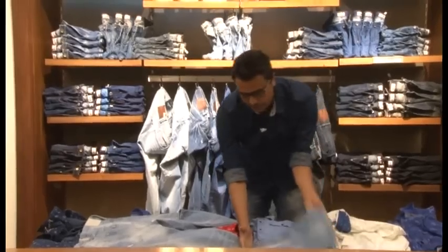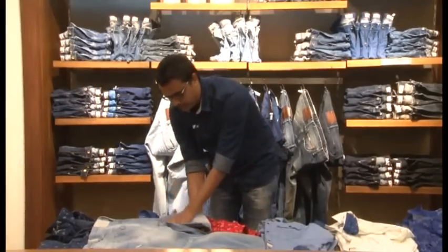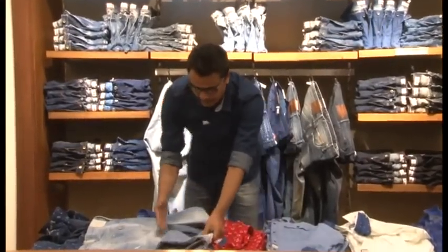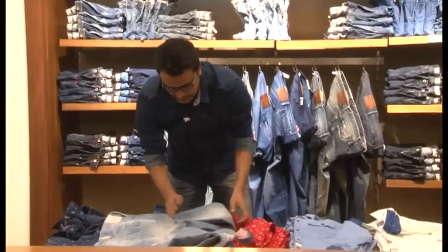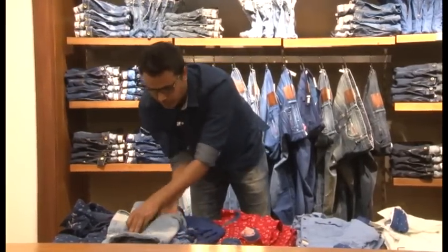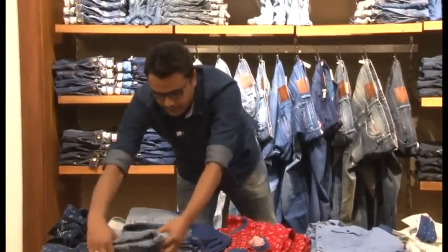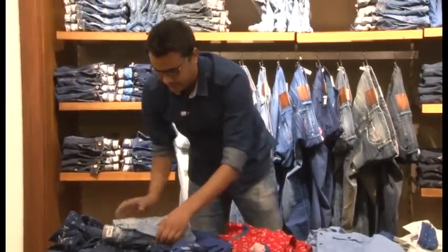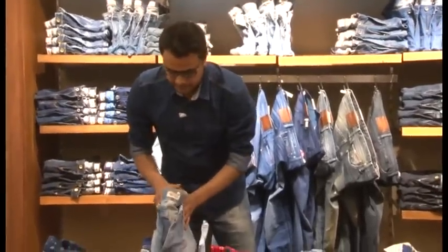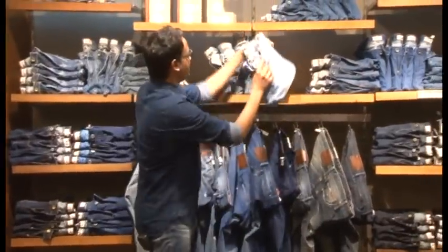You make the first fold around the knee area, the second fold halfway up just ending at the crotch area, and the third fold on top pointing the crotch out. Then you fold it over and you can have all the denim stacked together.